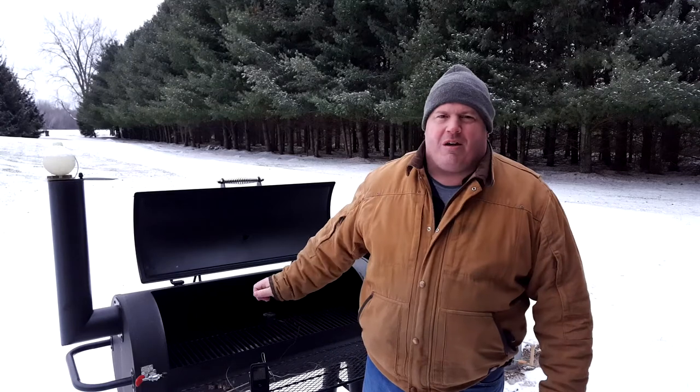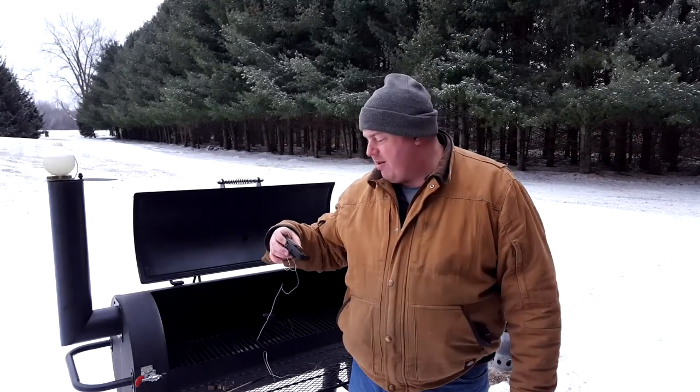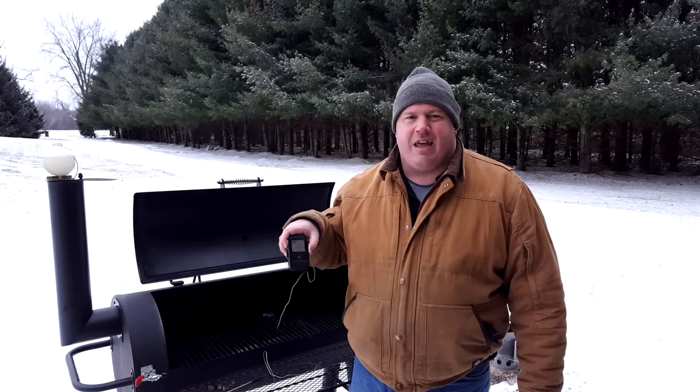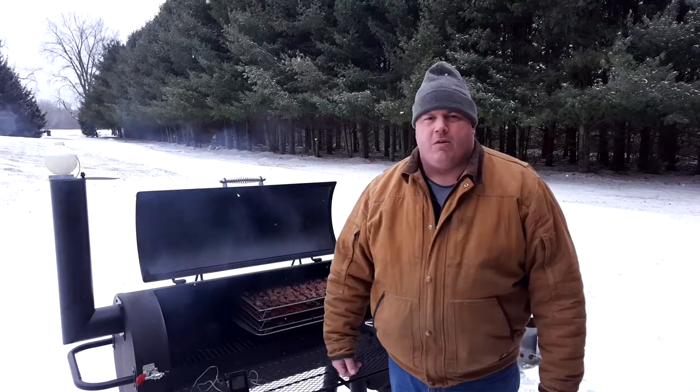Hey, welcome back to another video. In today's video we're looking to make some venison jerky. I've got four different flavors I'm going to try today and I'm going to dry them out here on my smoker. Right now I've got it fired up — it's a cold one out here today. My thermometer's saying 29 degrees, I think it might be more like 26, but it doesn't really matter. There's snow on the ground, snow flying in the air, and we're getting ready to start cooking.